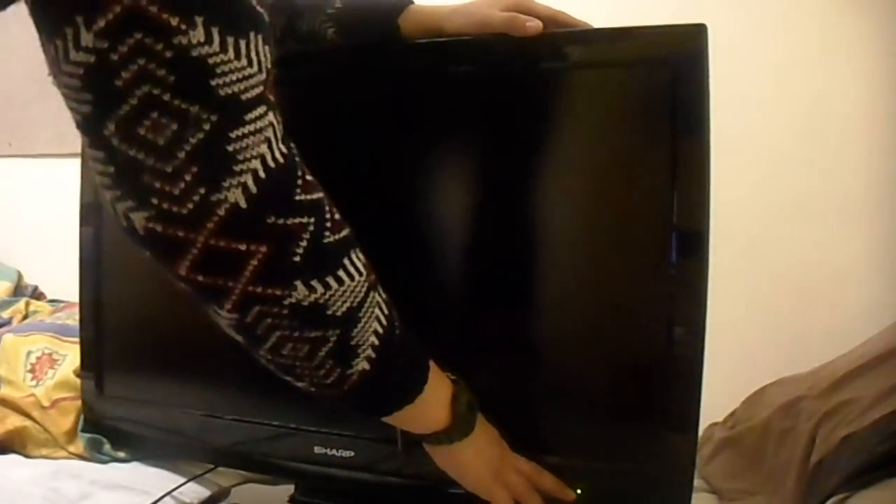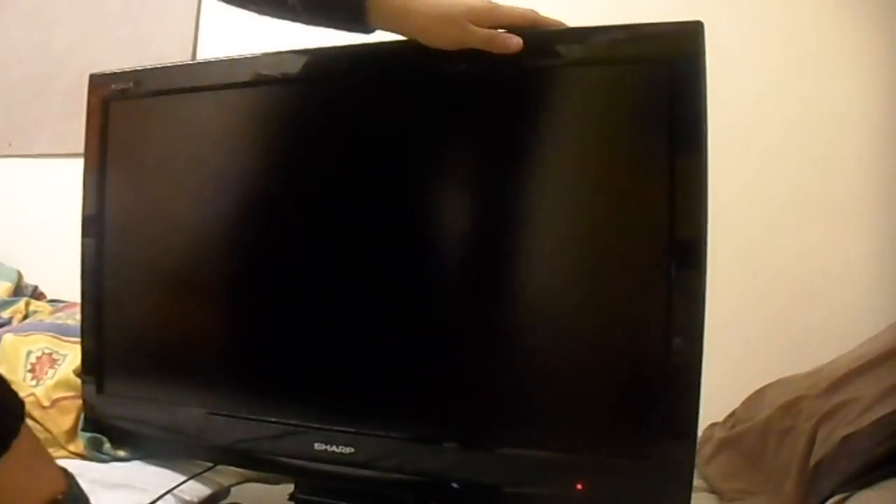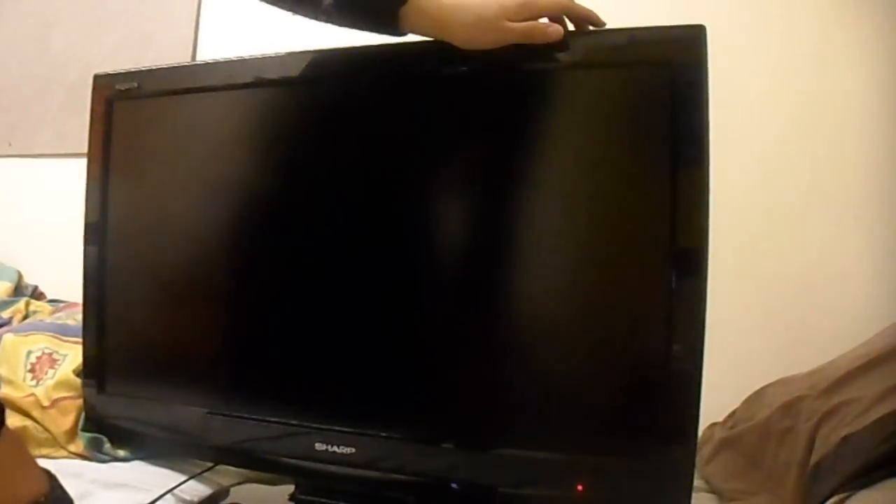Today we have this Sharp Aquos LC32 D44E - a very common problem. Power LED on, blinks once, then goes red. No picture ever appears. This is a very common problem with this set - it's showing a lamp hour error. So we'll enter the service mode to diagnose that.